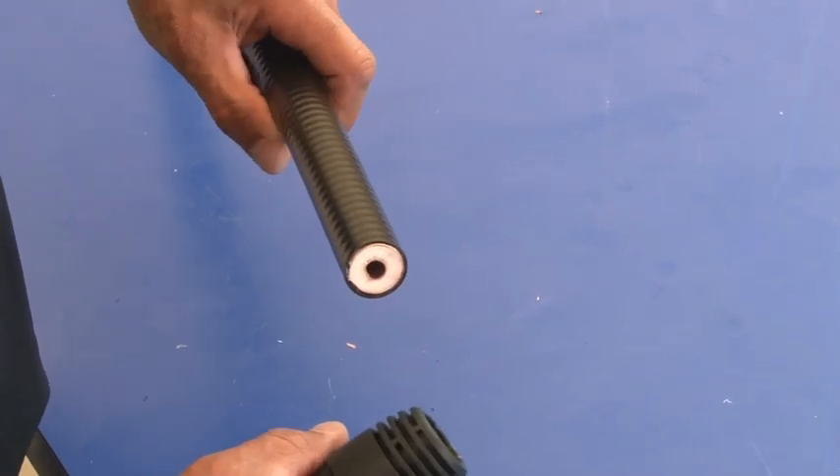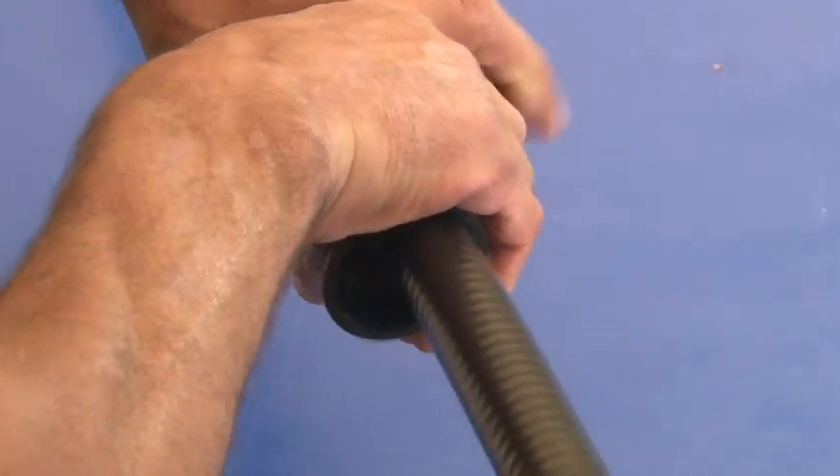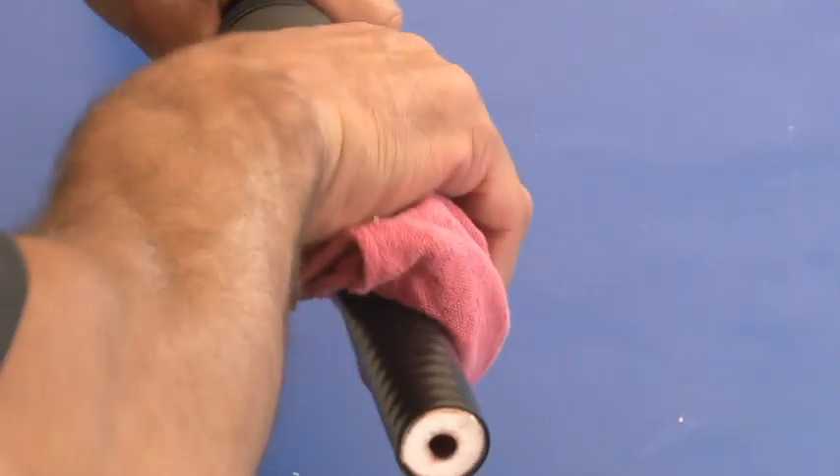If you're using our weather protection system, our WPS5, insert the boot onto the cable now. Take a clean rag and wipe off the cable.